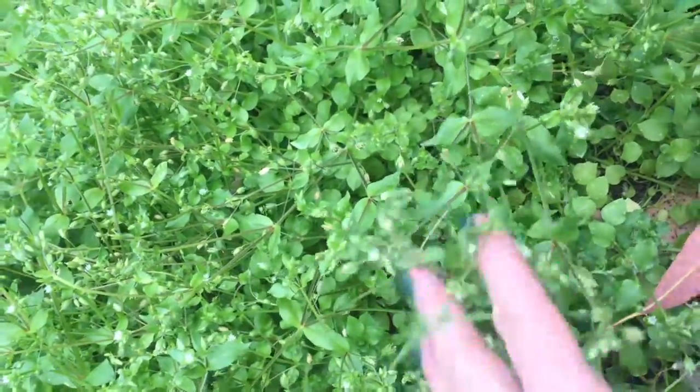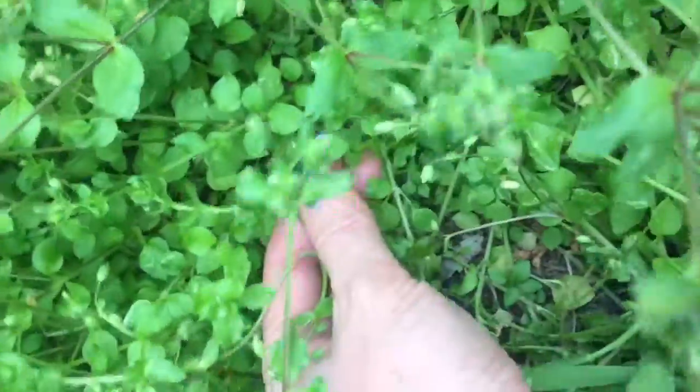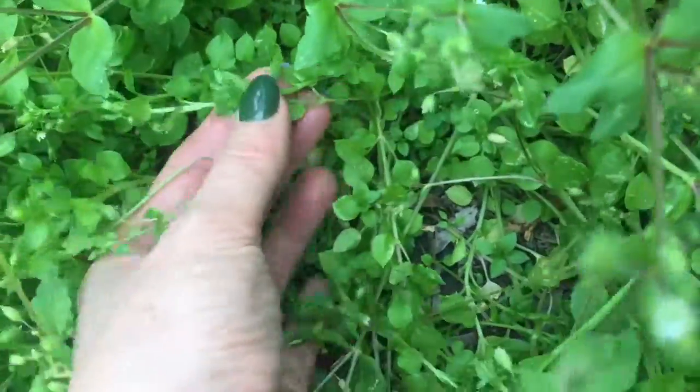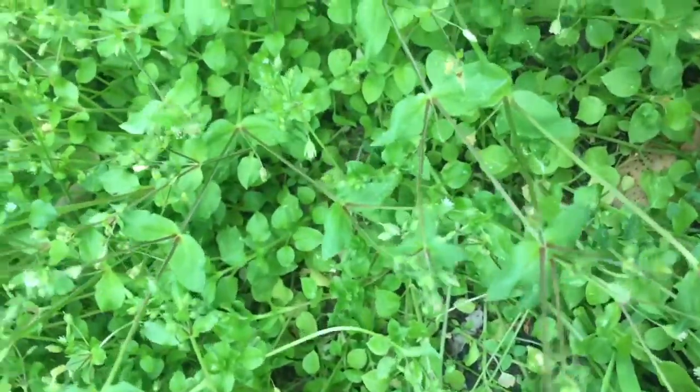Here's chickweed in my garden. One way to identify it is that the base of fresh young leaves are quite small and they've got a little pointy end to them, and then as the herb — or the weed, whatever you want to call it — grows, they get a bit bigger.